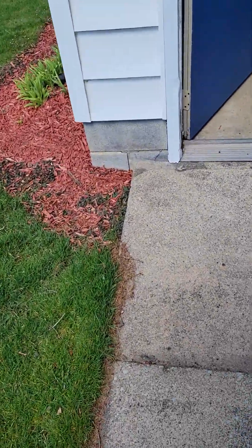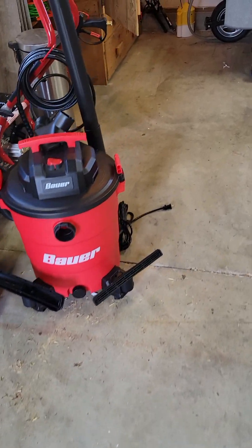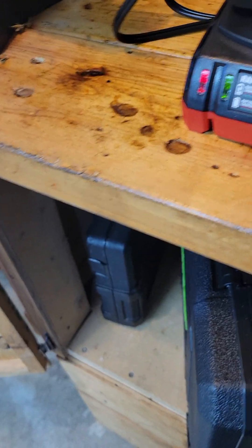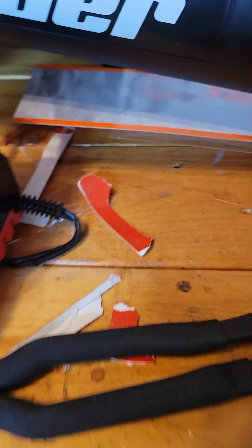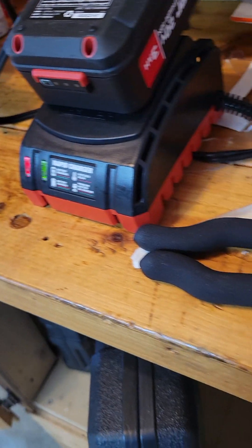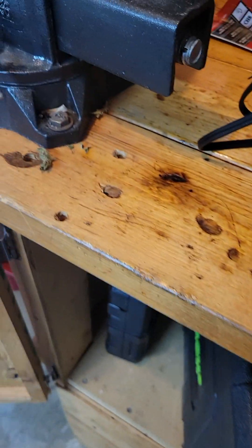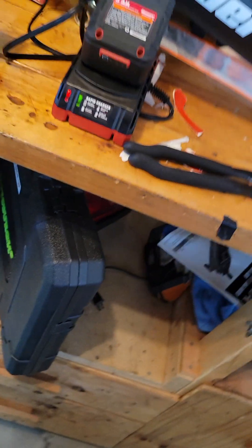Not too bad. Not too bad at all. Oh yeah! Like I said, everything is Bauer. The only thing is the packaging for that battery — I had to cut it in half, I had to pull it apart. It wasn't easy to get out, even cutting it and everything. But yeah, there she is.